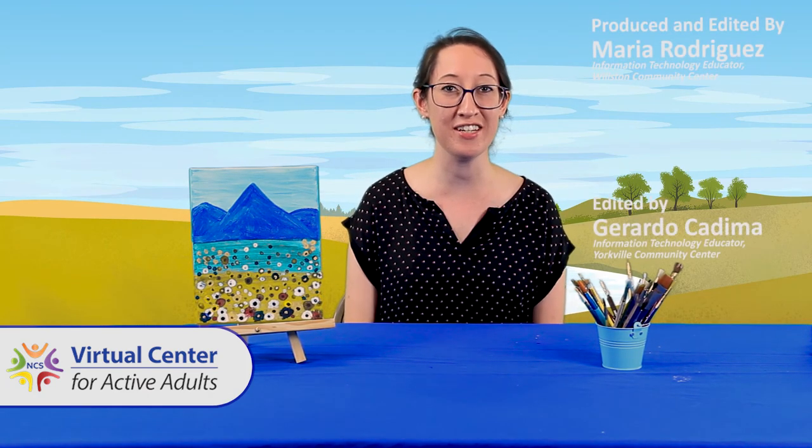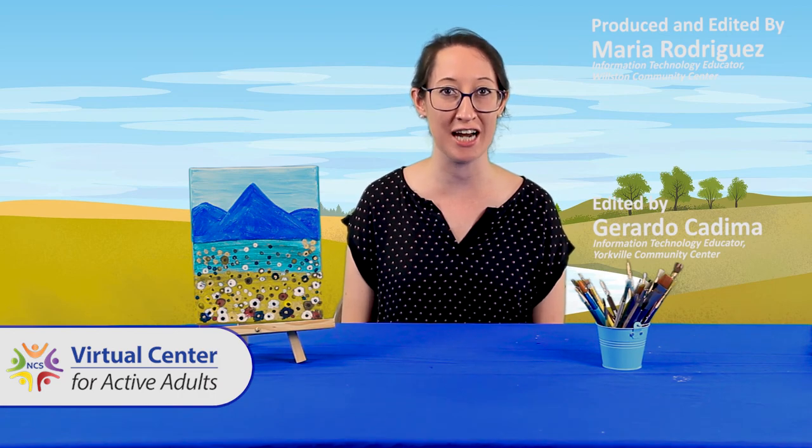Step back and admire your artwork, and look for more on-demand videos on the Virtual Center for Active Adults webpage.